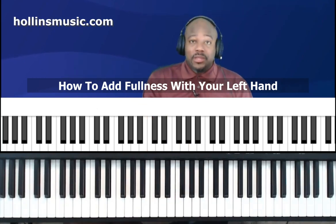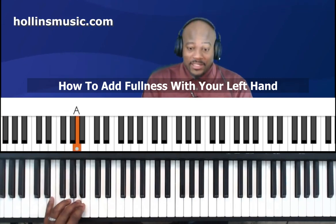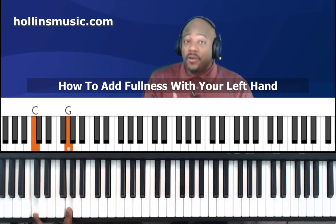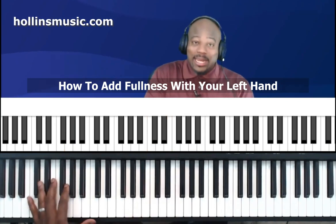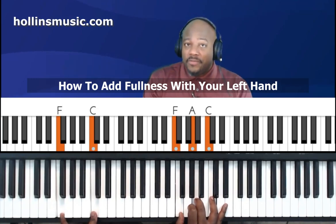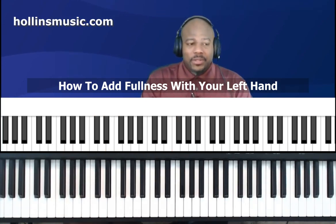Another thing you can do that's really simple is play what's called a perfect fifth interval. That is when you play the number one and five of that particular major scale. For example, the C major scale is 1-2-3-4-5-6-7-8, so the one and five would be the C and the G together — that is a perfect fifth. So you'll play a chord with your right hand and that perfect fifth interval with your left hand. For example, with the F major chord the perfect fifth interval would be F and C — 1-2-3-4-5-6-7-8. That's real easy.